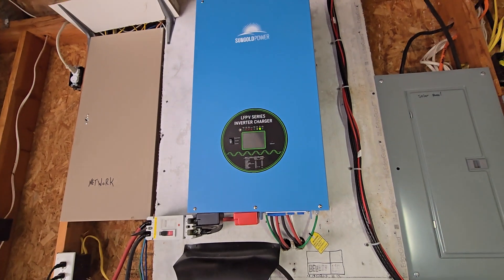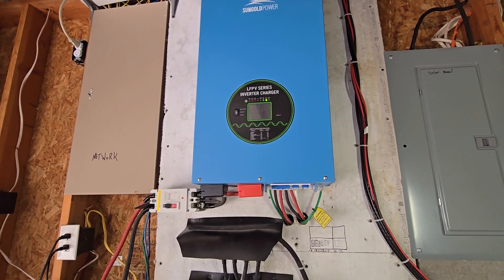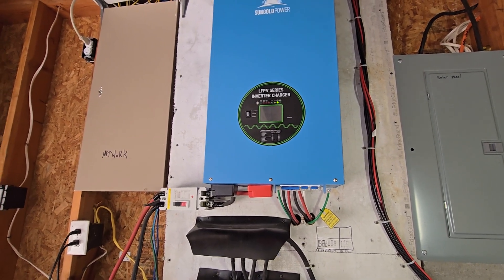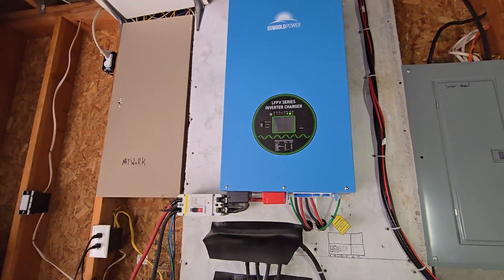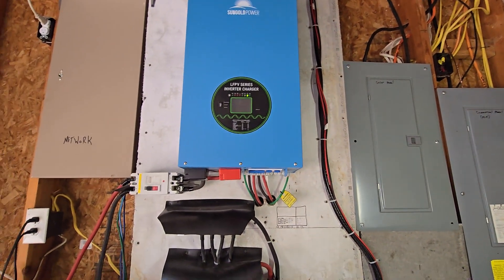Mine is a no-frills, just a power-creating machine. There is no app for it, no Bluetooth connection, no WiFi connection — it just creates power. And that's all I wanted.